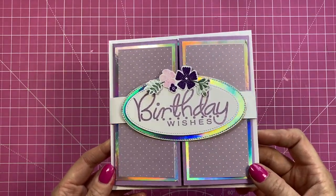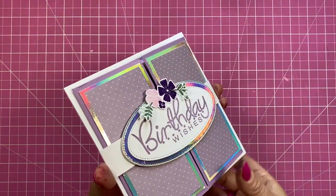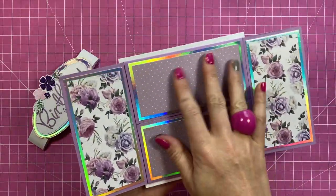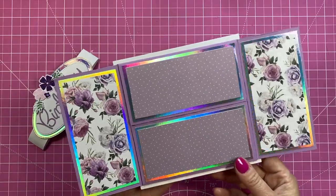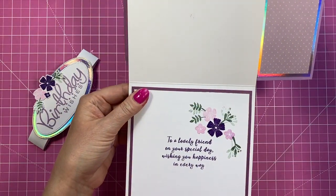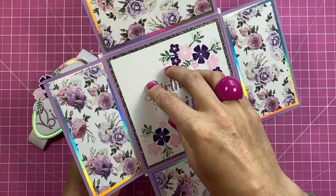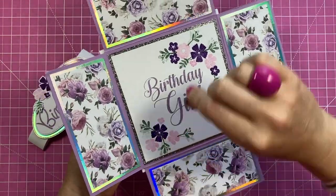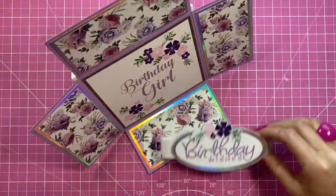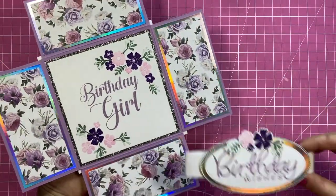Hi everybody, it's Sam here. Thank you for watching today. I'm going to show you how to make this — I'm going to call it a four flip card. Really easy to do. You've got the belly band which is optional — just slide that off and open it up. You could have sentiments here depending on the theme, or photos if this is going into a mini album. You open it up and have your sentiment, and this is on a top folding six by six card. You can pop a gift card here, or use this as a flip lid piece — there's lots of scope with this. Then you open it up and display the belly band next to it. I think it's beautiful — I absolutely adore these papers.